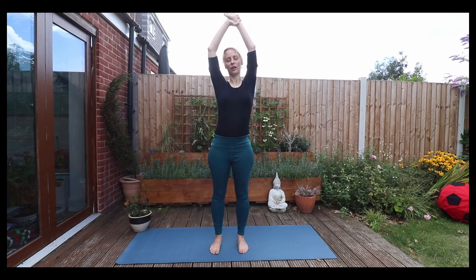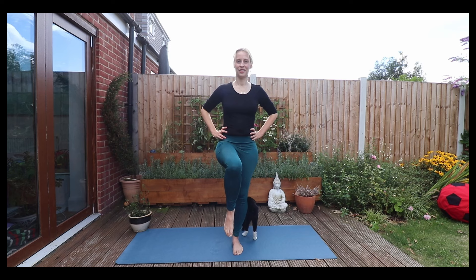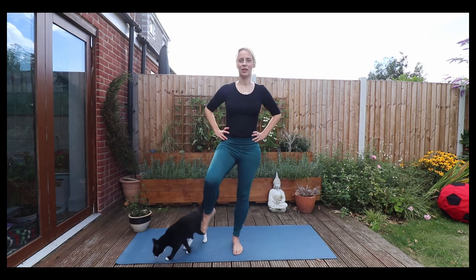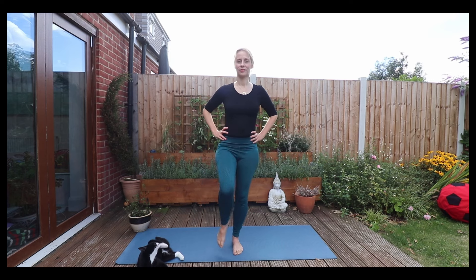Exhale, coming back now. Let the hands fall gently beside you. Take a breath. Then placing your hands on your hips. Lift up your right leg, your right foot, bending your right knee. And we'll just do some circles here, warming up the hips. And then coming back the other way.